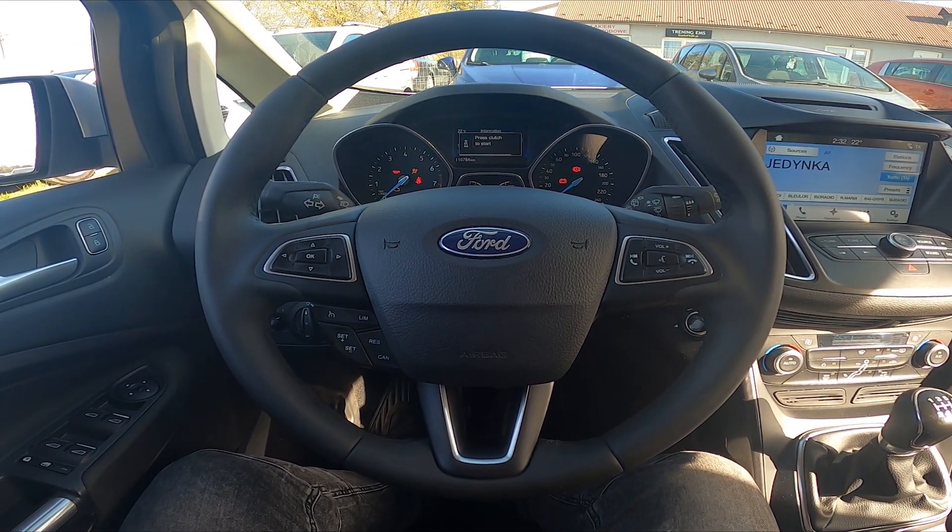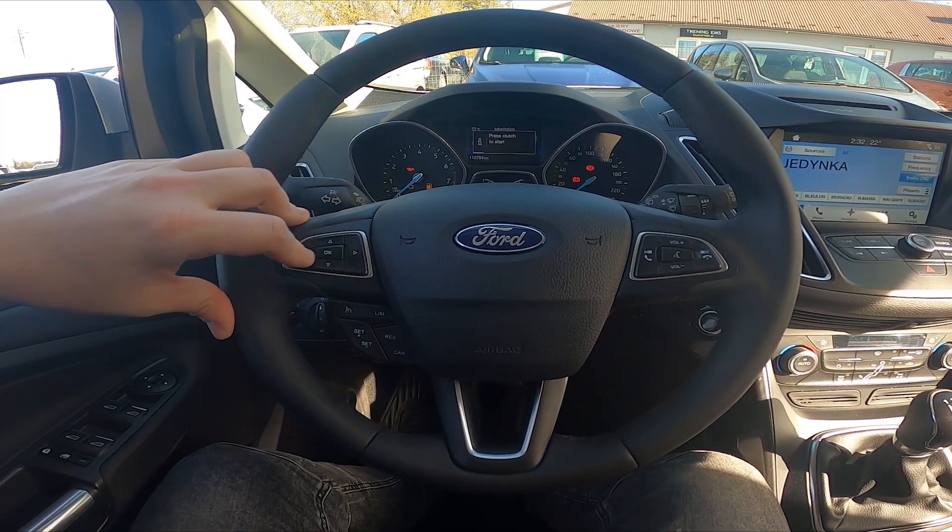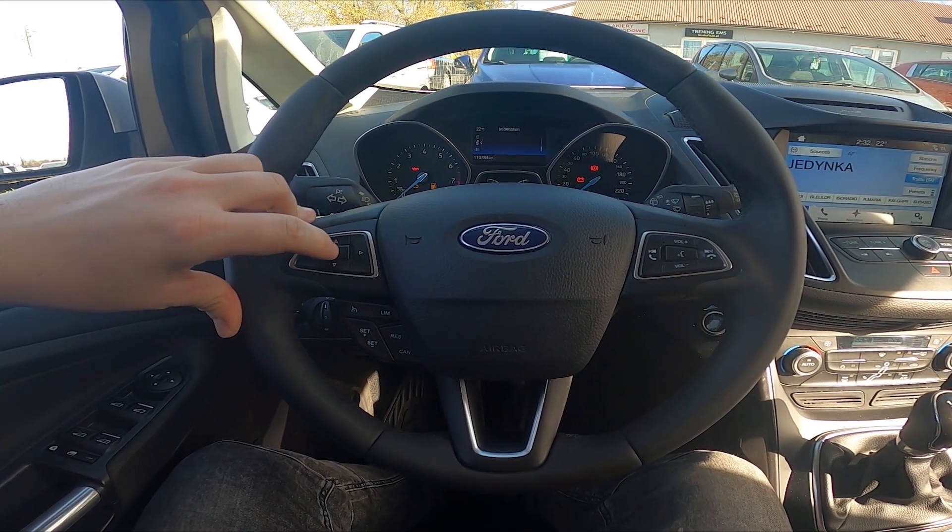Hello, today I'm in a Ford C-MAX. In this video I'll show you how to find the digital speedometer.